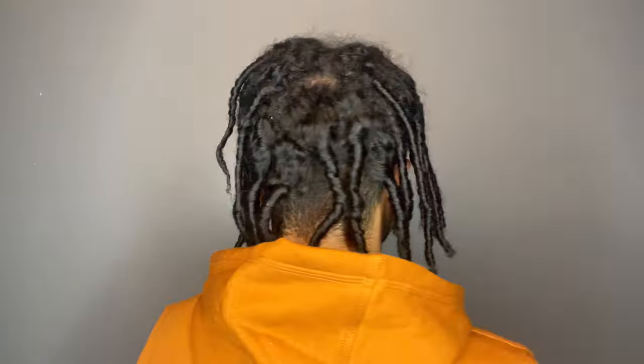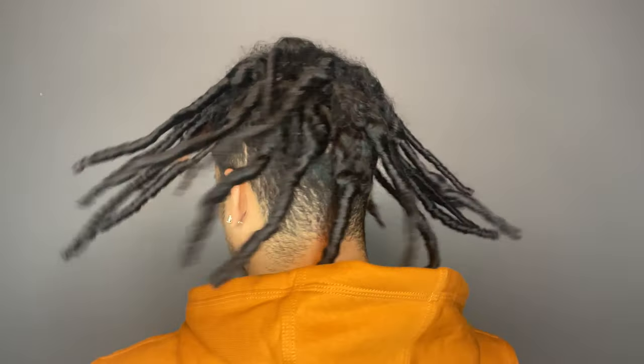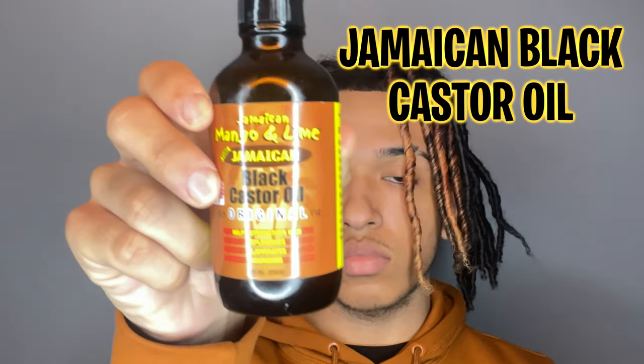This is how my hair looks the next day. I know it's looking rough right now, but after I separate these coils it won't look like that — I promise. I go back in with a little bit more Jamaican Black Castor Oil just to make the process of separating the coils a little easier.